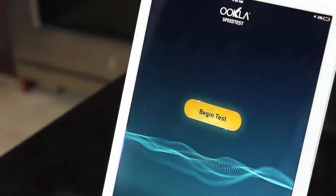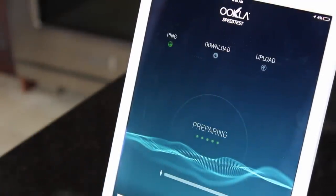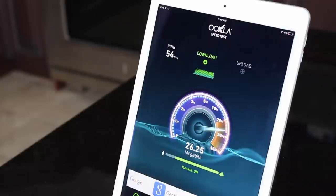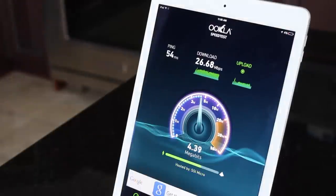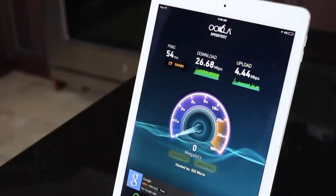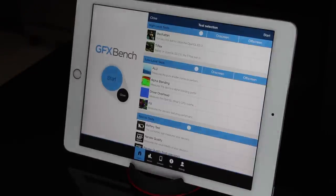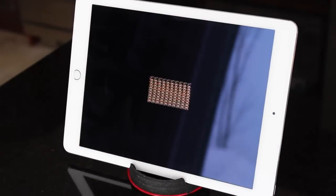I did some videos comparing this to the Nexus 9, which will be linked in the description. This device also received an upgrade of its Wi-Fi capabilities to 802.11ac support. I have an 802.11ac Airport Extreme router — running basic speed tests, I'm getting close to 30 Mbps on the download and just below 5 on the upload, which is pretty normal for my network. With AC, you may expect improved range and overall Wi-Fi performance, so it's a welcomed addition.